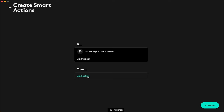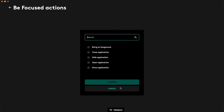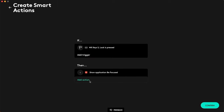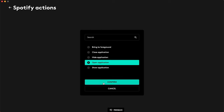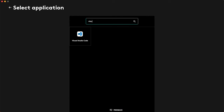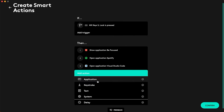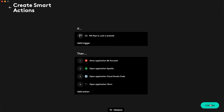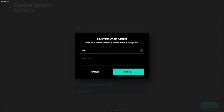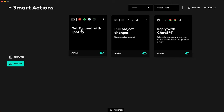We're going to add the actions for this specific Smart Action. First, I want to show my Be Focused Pomodoro timer — click confirm. Next, we're going to open up Spotify so we can set a nice vibe for this Pomodoro focus session. Then we're going to add Visual Studio Code to this Smart Action and open up VS Code. And why not open up the terminal too, since I like to work in the terminal and an IDE — so we're going to open iTerm, confirm that application, and confirm this Smart Action. We'll call it 'Get Focused with Spotify.' Now we have our two templates — Pull Project Changes and Reply with ChatGPT — plus our custom Get Focused with Spotify Smart Action.